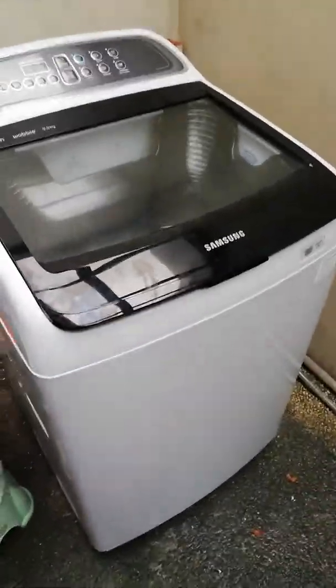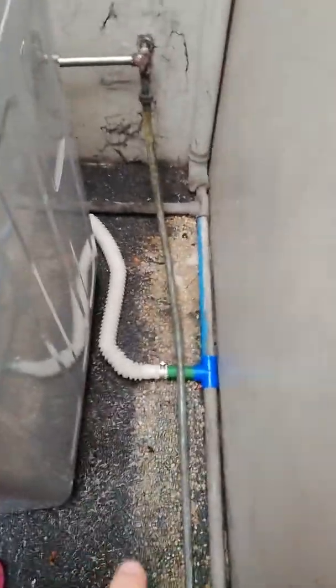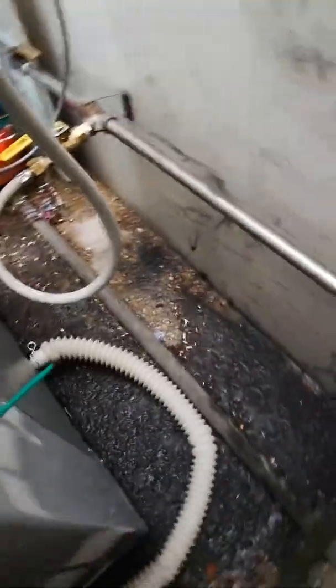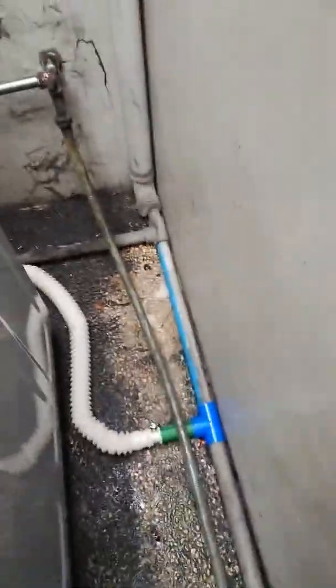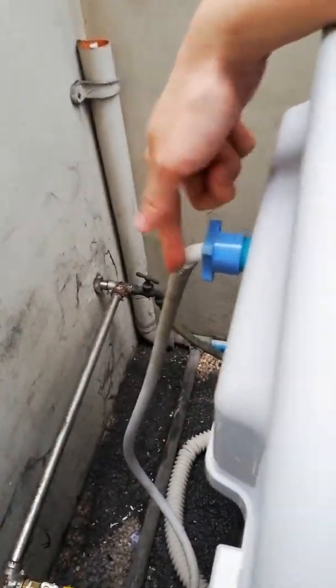Let's look at how it's installed. Of course you have to level it first, and you have the power cable here and the drain. Let's look at the back — I just clamped it there to the drain hose right here, attached to the drain pipe.